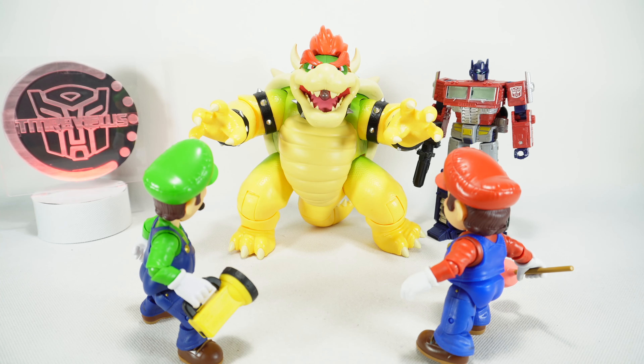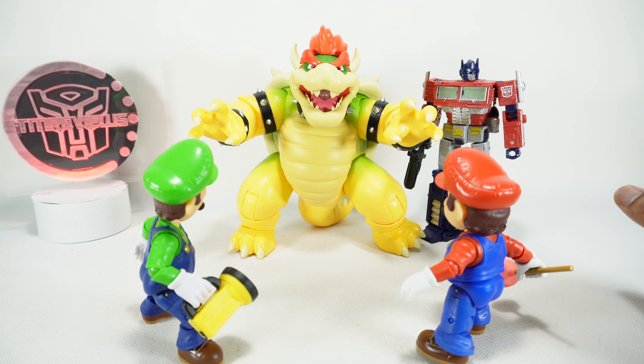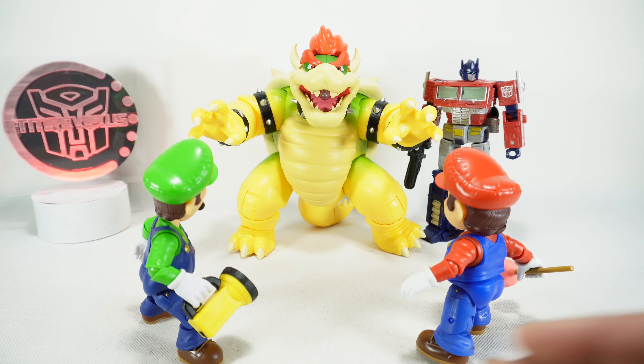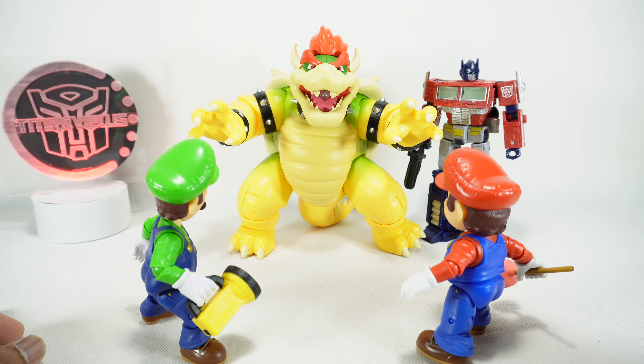For a quick size comparison, here he is next to the Earthrise Optimus Prime, just so you can see how massive this guy is. And here are the Jakks Pacific Super Mario Brothers movie Mario and Luigi. All three of these look awesome together — this is kind of the scene I was going for.